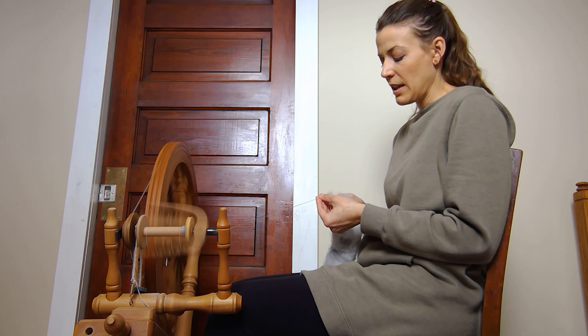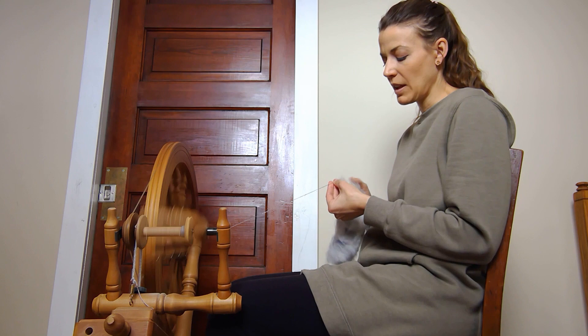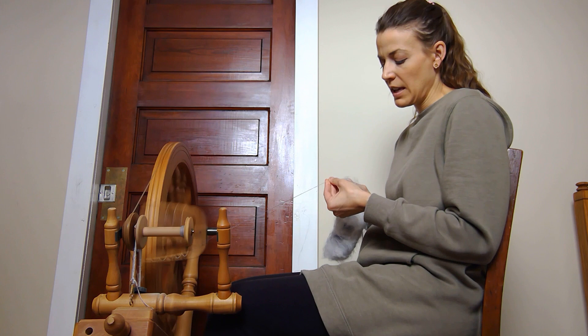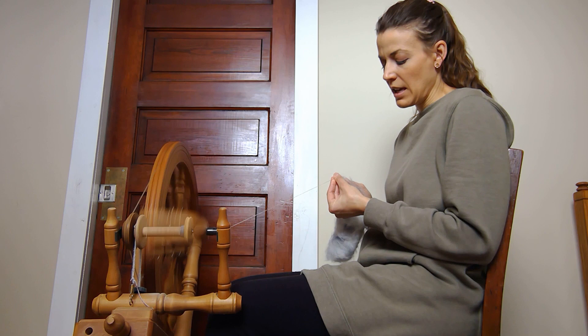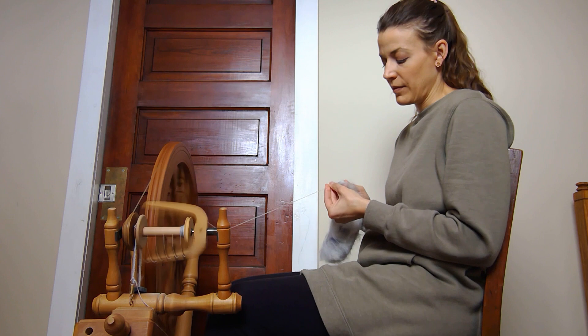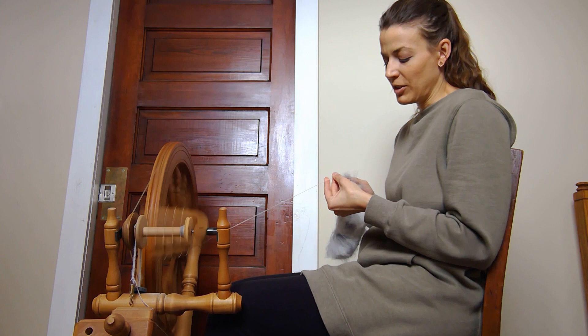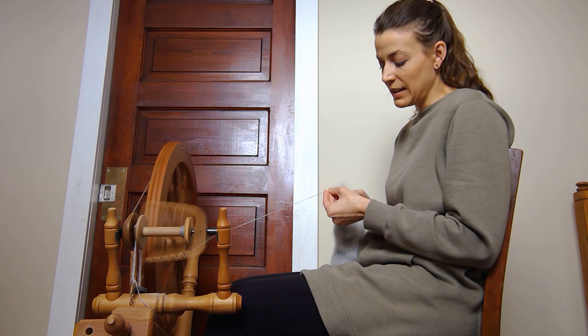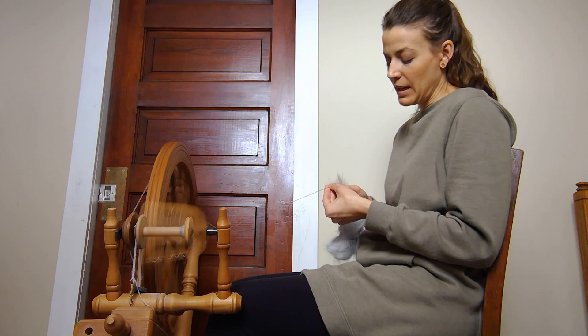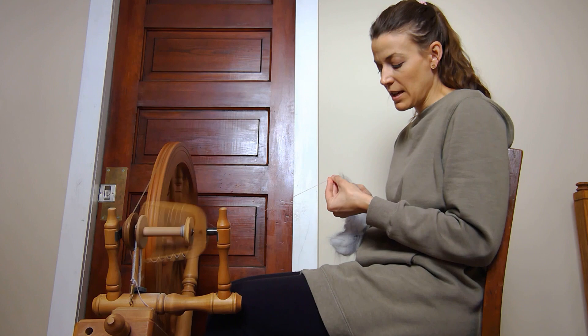Spinning about an ounce of this fiber takes me about an hour for the first ounce. When you take fiber, blend it together, and spin it thinner, I find it takes longer than if you spin that same fiber thicker. That makes sense because when you spin it thin, you're putting fewer fibers into the single; when you spin it thick, more fibers get spun up at once and you go through more fiber.